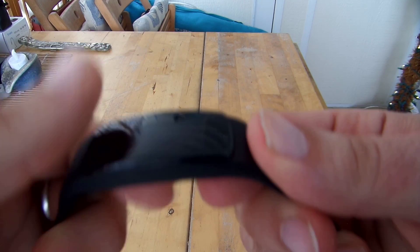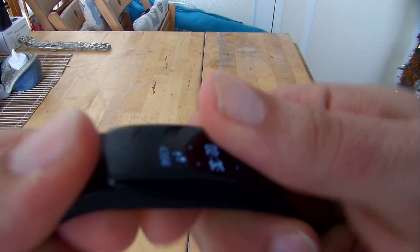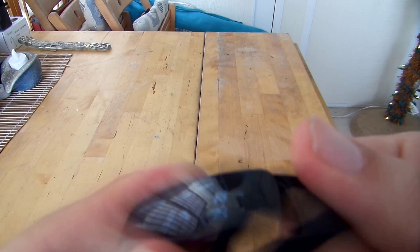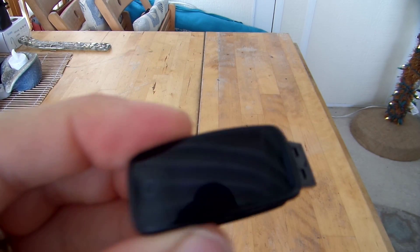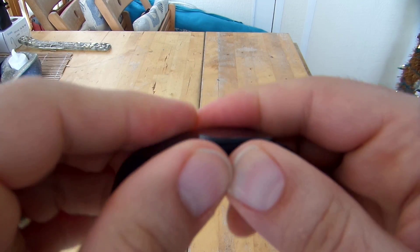Charging the RunMe is even easier than other bands. Unlike ones that have a clamp, which I hate, you simply pop it out of the band and it plugs in via USB just like that. Charging takes only less than half an hour and you get seven to eight days out of a half an hour of charge.